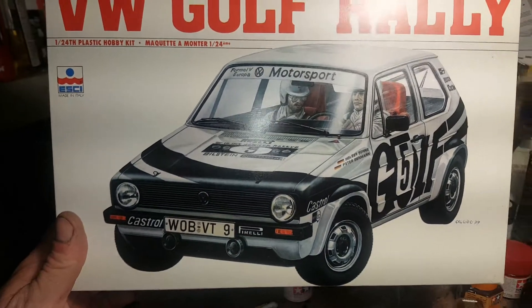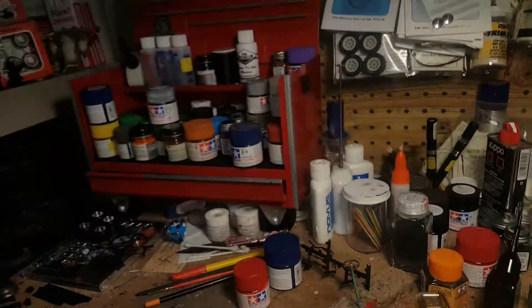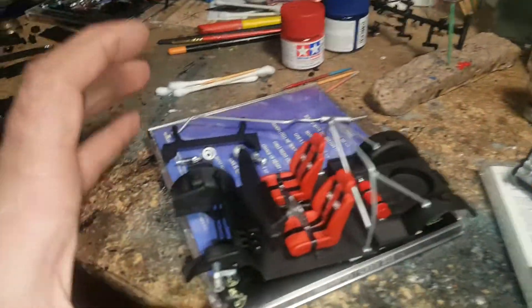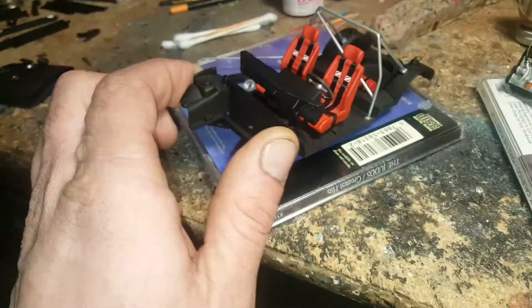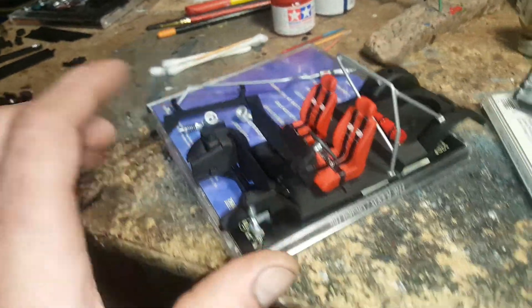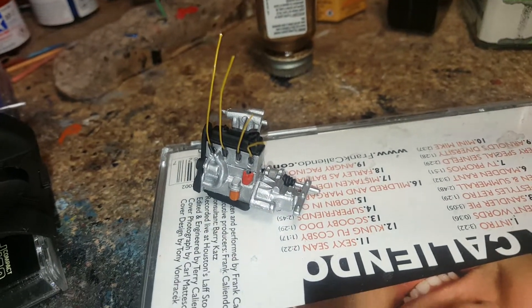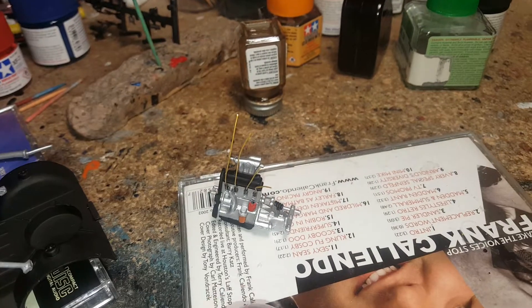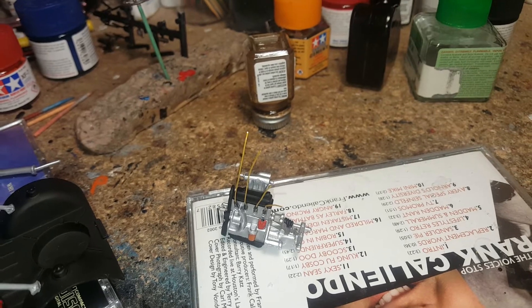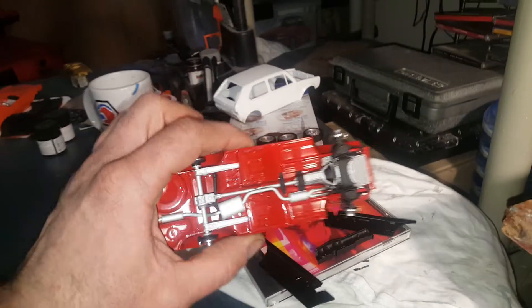First off, I'm gonna show you the box of this kit. As you can no doubt tell, it's a Volkswagen Golf rally car from Esche, and here's what we got done on that so far — a nice little tidy roll bar. The seats don't come with the belts; I put those on. And there's a little Volkswagen four-cylinder with ignition wires sticking out that I'm gonna tidy up and loop down into the distributor — I've got a hole drilled for that. Over on the side burners there's the body for the Golf and the tires.